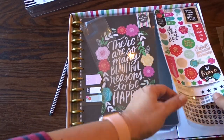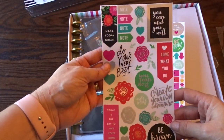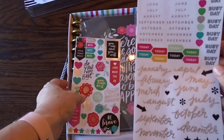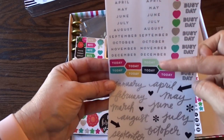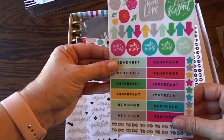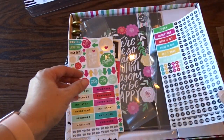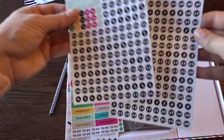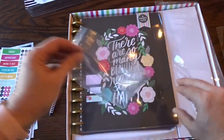Over here are some stickers. I really like the Happy Planner stickers. The planner is not dated, so here are the months, and then we've got some more of these to-do and remember stickers, and then a monthly days sheet — two of these.